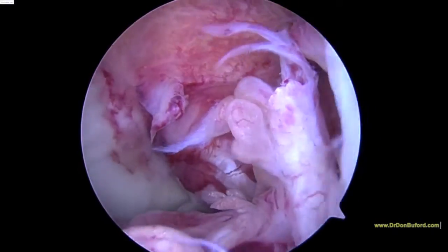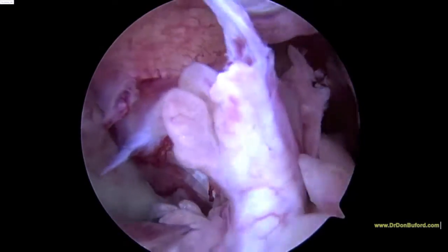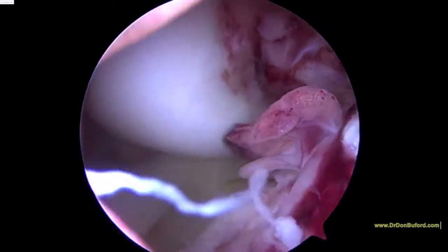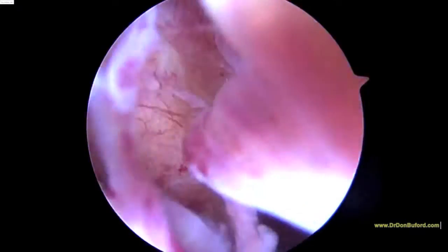Hello, this is Dr. Don Buford showing another in a series of our simulated stem cell injections into the ACL ligament. What we see here is a complete ACL tear in a left knee. On MRI scan, this tear was assessed as being about 1.7 millimeters separated, essentially mid-substance.